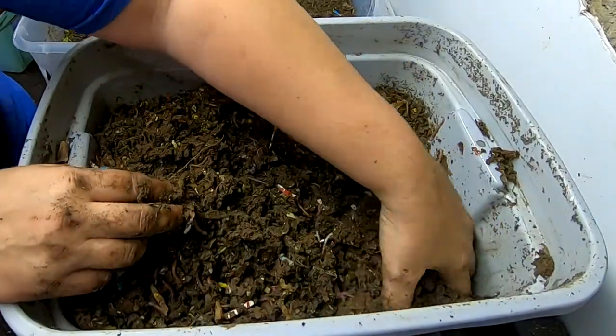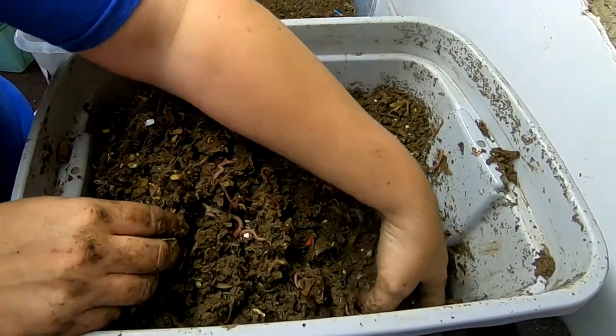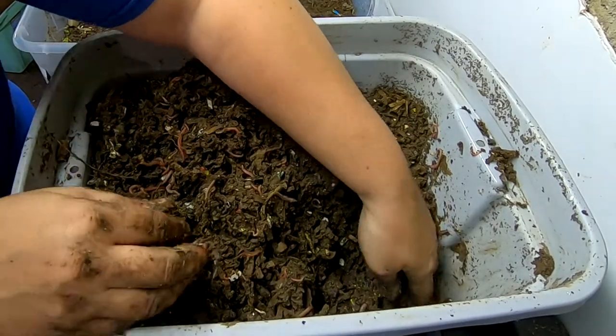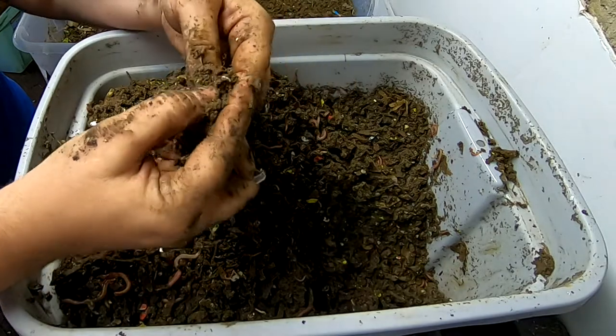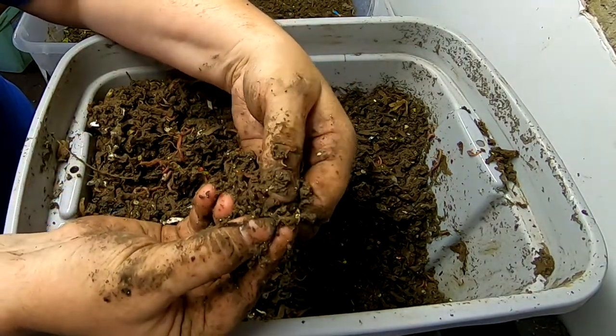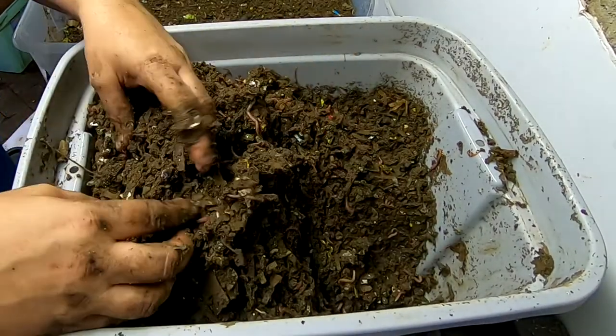I didn't look at the video, so we're going to have to dig around and see what I did with the food. I got a brand new cocoon, right there. It's bright yellow — that's how you know if it's new or if it's been laid a long time ago.